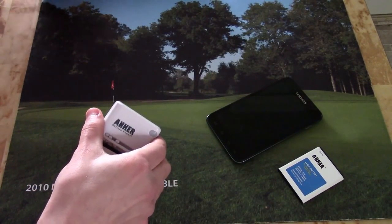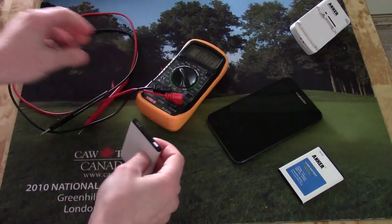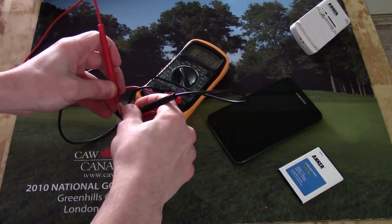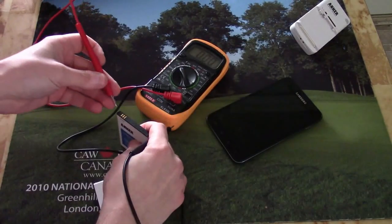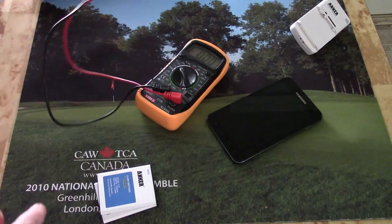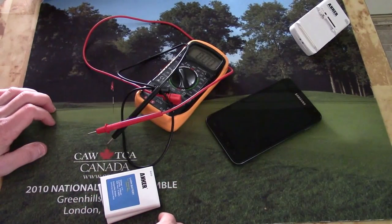Just to verify, we can use our multimeter and see what's being reported. We've got zero volts — hopefully you can see that — and same with this one, zero volts. So let's see if we can make a little cable to bypass our charger and bring these batteries out of deep sleep.